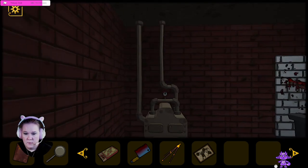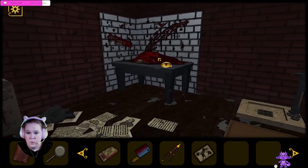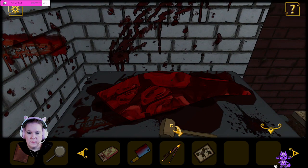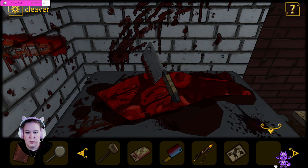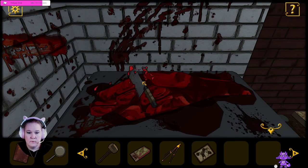So first we saw the hand, then we saw the eye, then we saw the infinity. That was it — it was in left to right order. Well, there's a hunk of meat and there's a hammer — we can break that thing. We can chop off a hunk of meat. Six chunks of meat. That's a little unnerving.